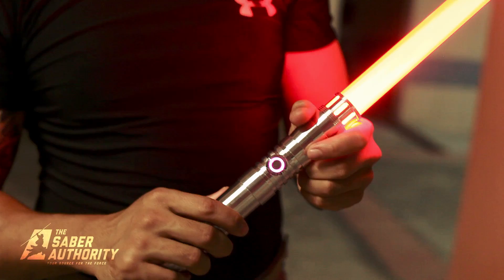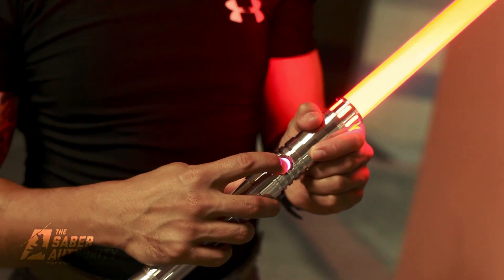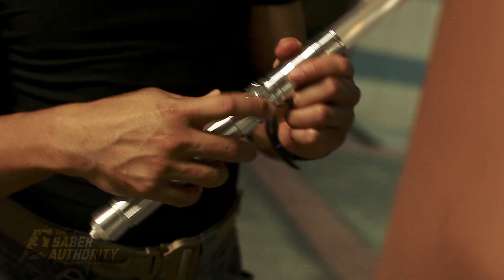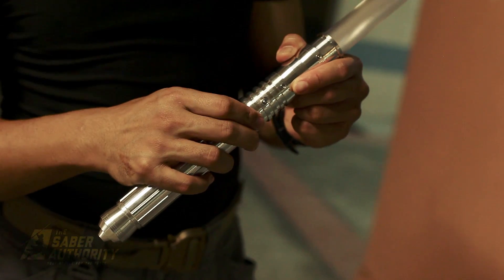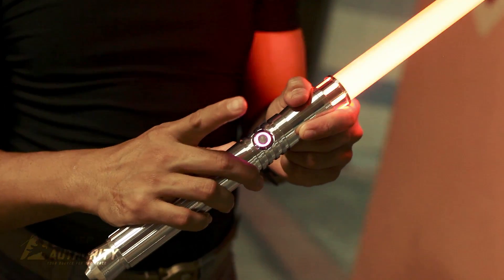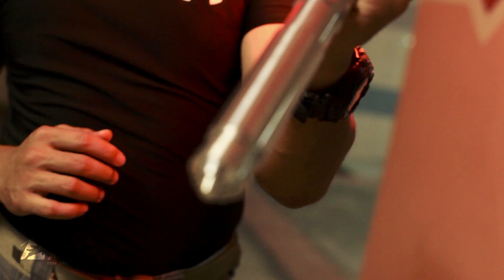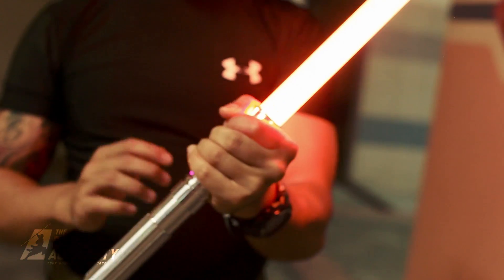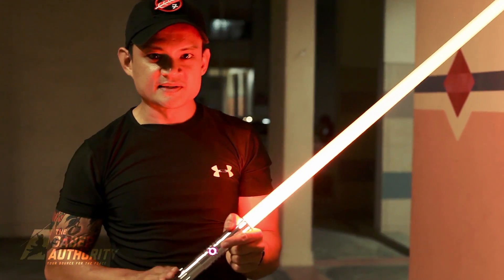Powering it down. We'll cycle through to the next sound font just as a demo — pressing the AUX switch. The next sound font, again a different hum. You can put in three more sound fonts on this guy.